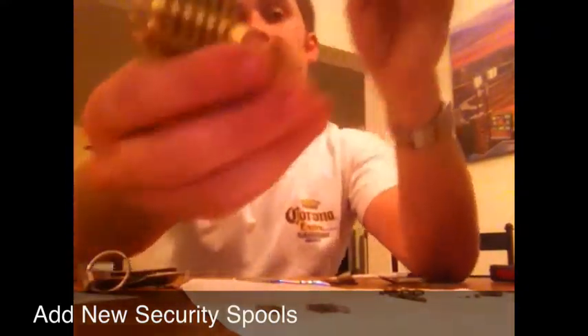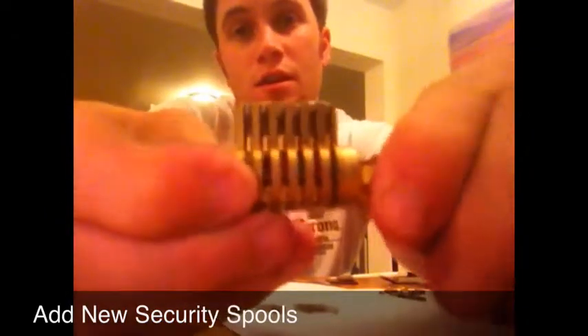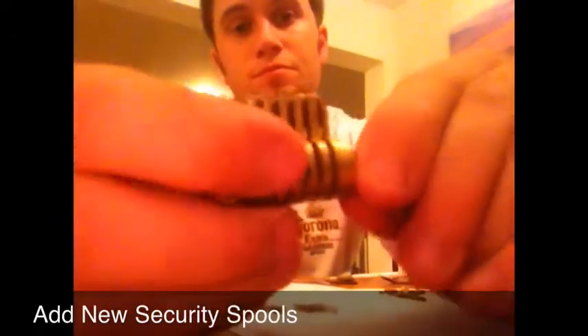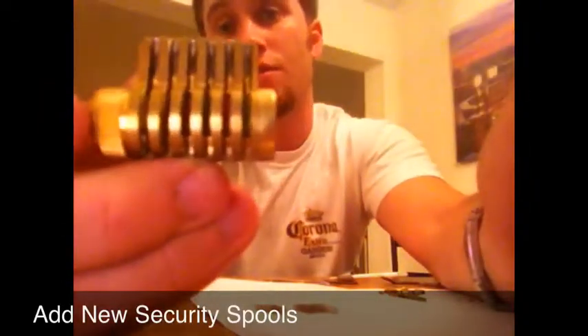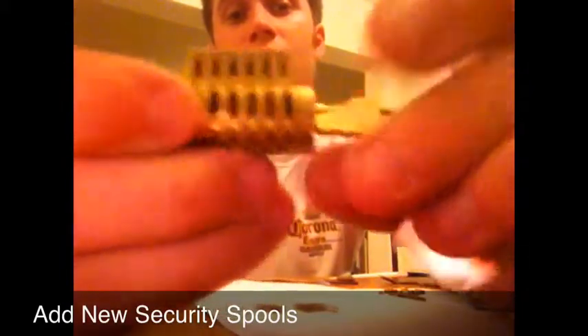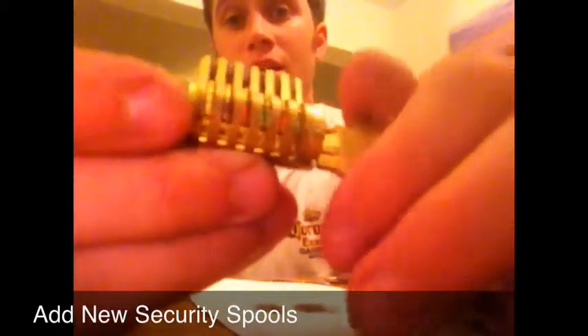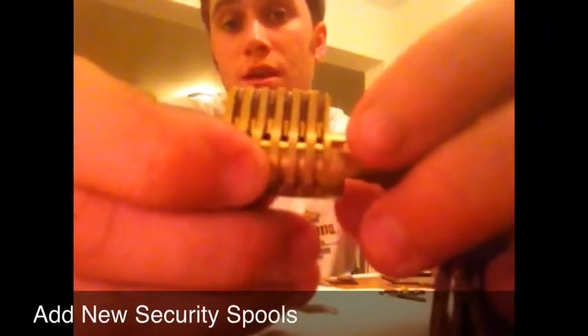Now what we have is spool pins all the way across in there. That adds a false shear line, making it more difficult for an individual to pick it. As you can see, the same key opens that lock because I had turned the cylinder and kept the bottom pins in line.